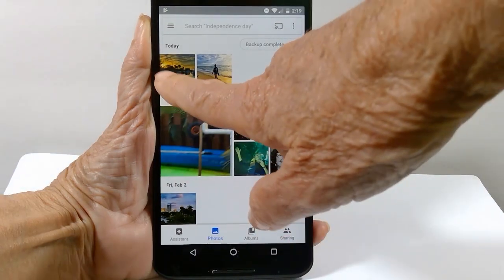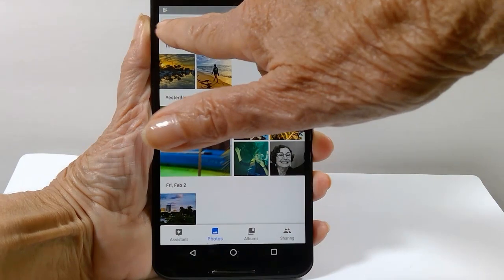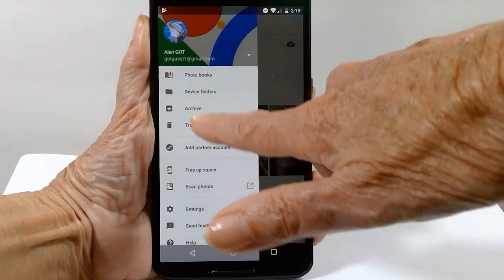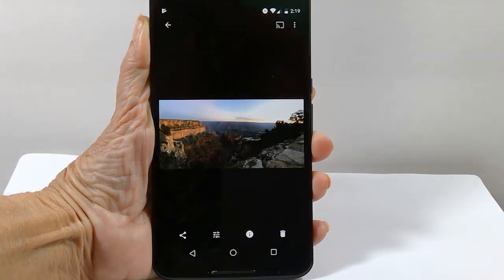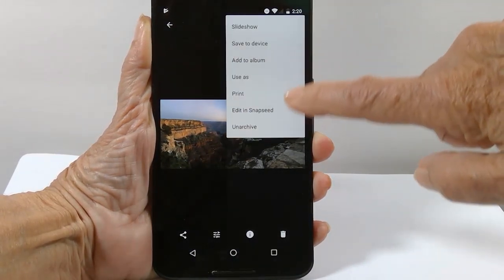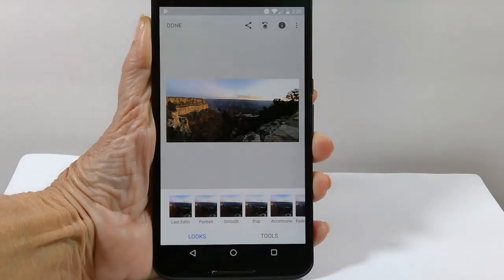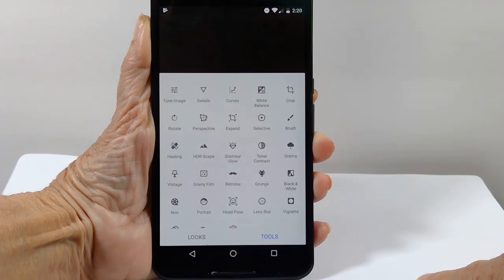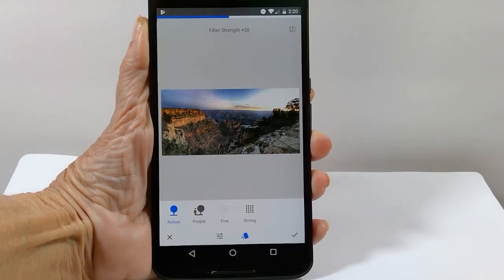Let's do another one. Back to our exercise files in the archive — this is a photo of the Grand Canyon. Three-dot menu, edit in Snapseed, then Tools and HDR Scape.